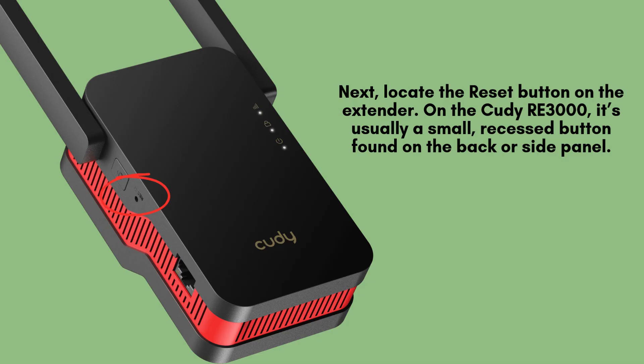Next, find the reset button on your QDRE 3000 extender. It's usually a small, recessed button located on the side or back of the device. You may need a paper clip or pin to press it due to its recessed design.